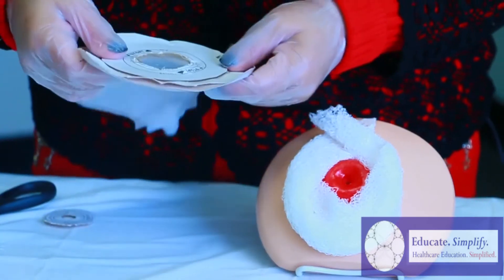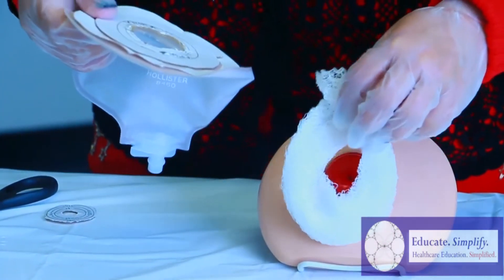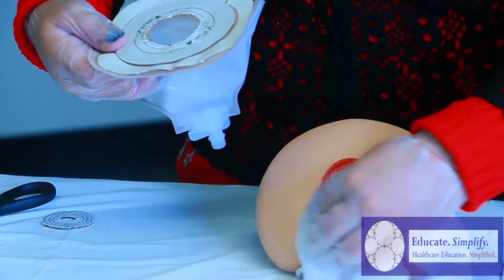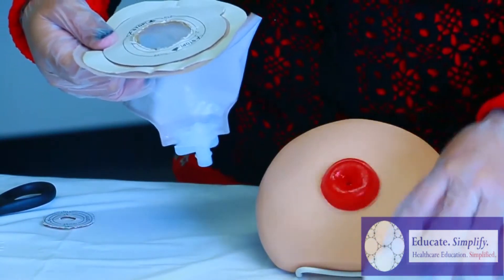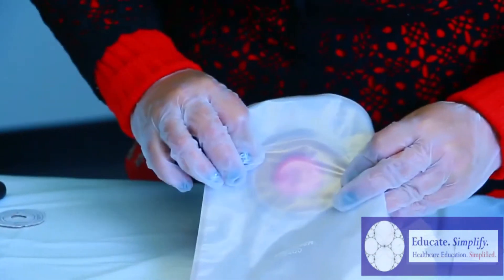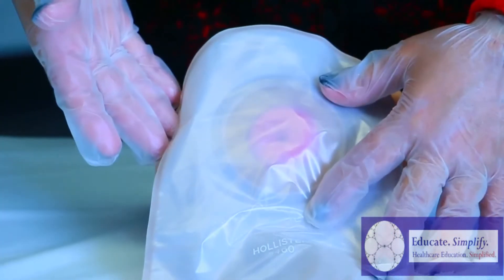So now we're going to try and size it to see if we did a good job at cutting it out. You want to remove your gauze — remember, dab anywhere that's wet, keep dry — and just slightly go over the stoma.